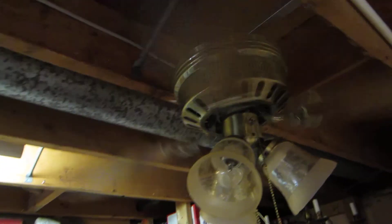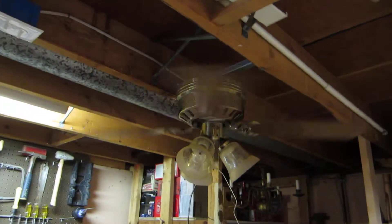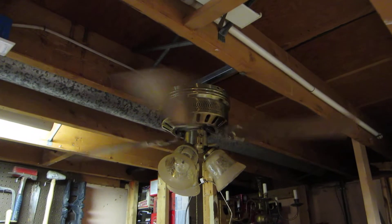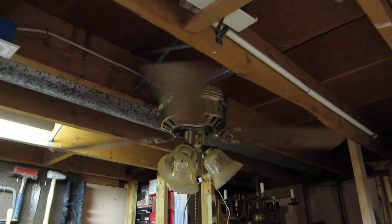We'll go ahead and shut the fan off here — I'm not going to bother showing updraft on this thing. So there you have it, that was the 42 inch antique brass Incon Casanova Supreme ceiling fan from 1993. Thanks for watching, I hope you enjoyed the video.